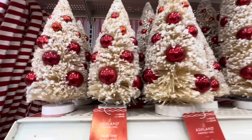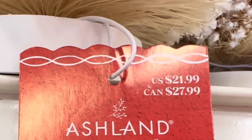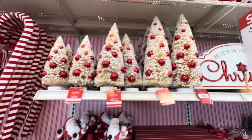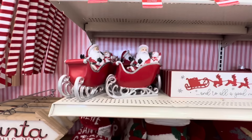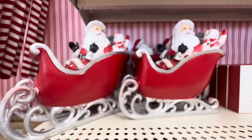Then we have these Christmas trees — they're like bottle brush trees with little red ornaments. The smaller ones are $16.99 each, the middle ones are $21.99 each, and the bigger ones are $24.99. So three different sizes — it'll be nice to buy them and mix and match since they look good together. Here we've got Santa and the sleigh with a snowman and these are $29.99 each.